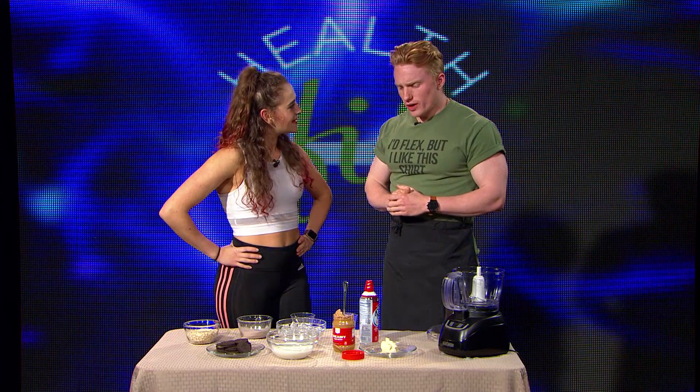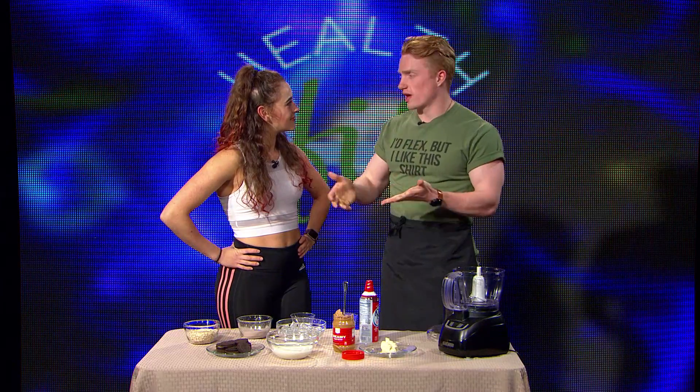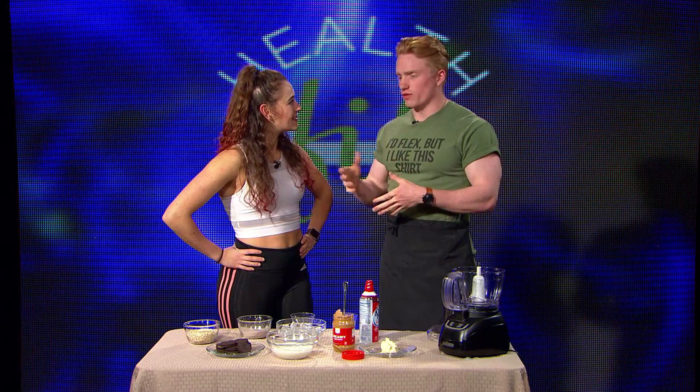Bulking is where you're eating an excessive amount of calories, so you can gain a surplus of calories to gain more muscle and additional fat. But you need to keep these calories healthy, so you're not gaining too much fat and your body can utilize the calories. So, high proteins, good carbohydrates, and not terrible fats, like cakes and everything. But today we have some special ingredients.